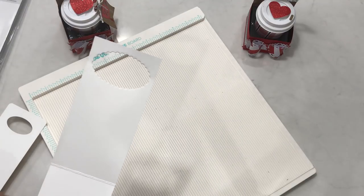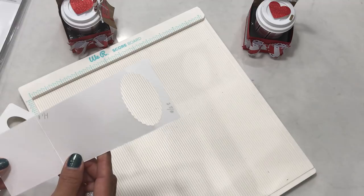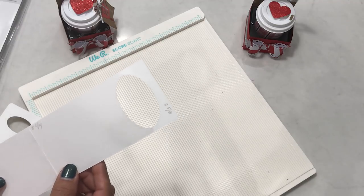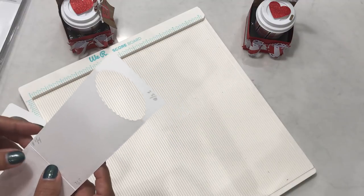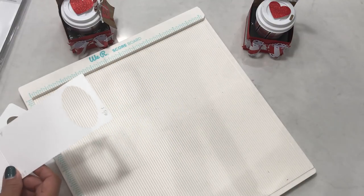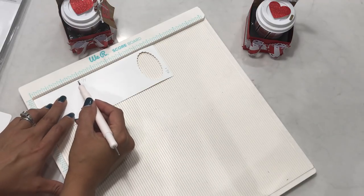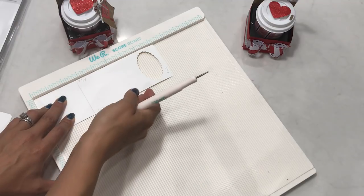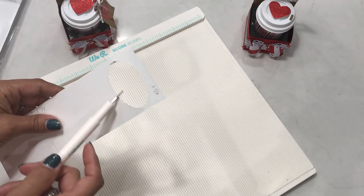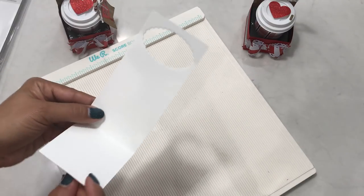We're going to start with the base. The base measures eight and one-fourth by two and five-eighths inches, so go ahead and cut your paper at that size. Then place it on your scoreboard and score at two and three-fourths inches to make your score line, and then run your die or punch right there to create the oval. That is how you create the base — super simple.